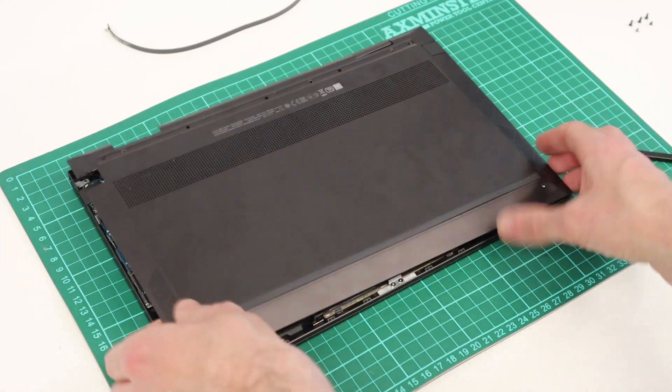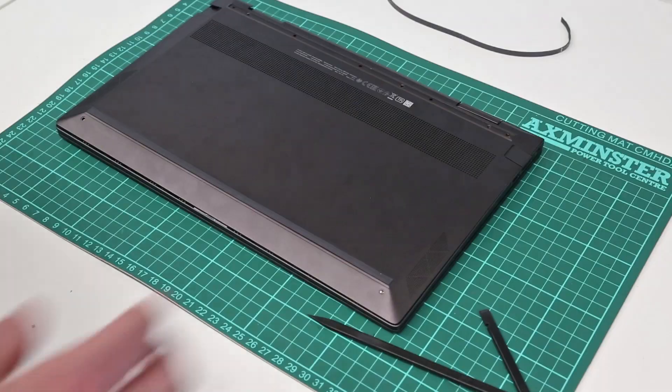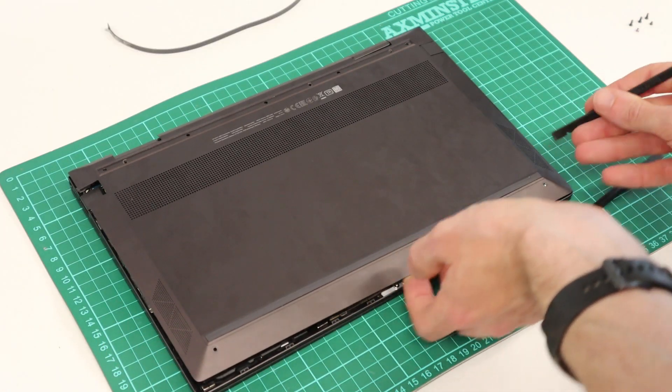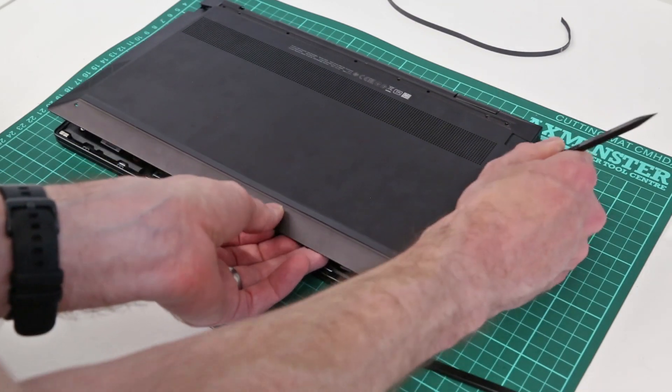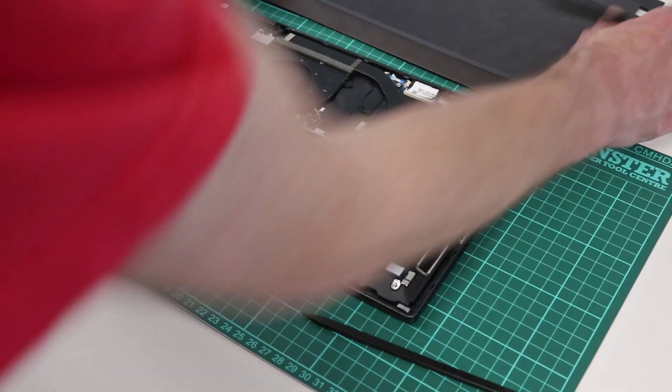Having lifted the front of this, if we just pull up on it — so having pulled up there, we've released that corner. We should then be able to just work our way along with the pry tool and release the panel.